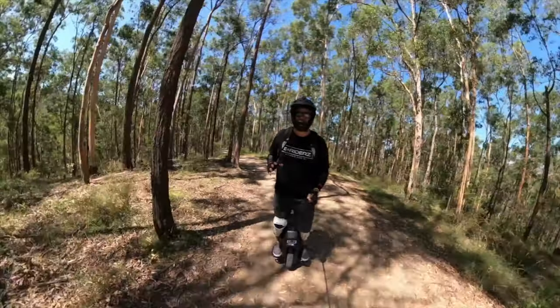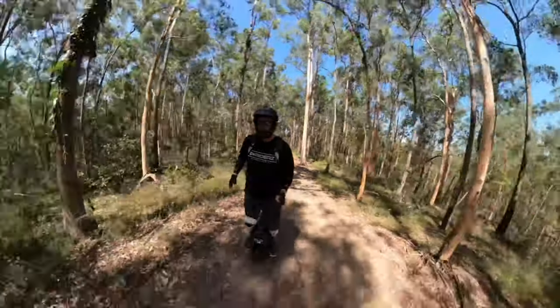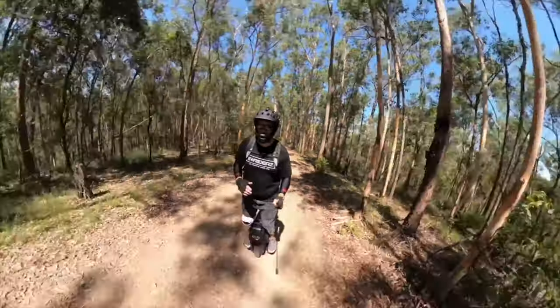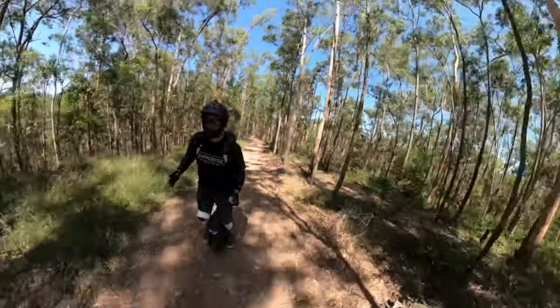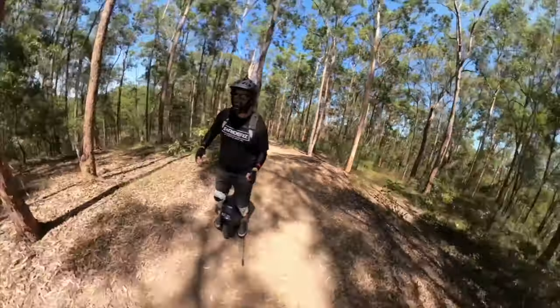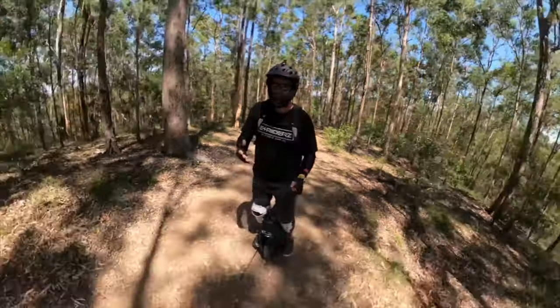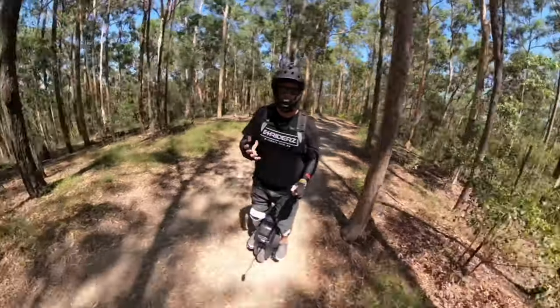I've got the suspension at 170 PSI and this feels really nice. I'm obviously not doing any massive jumps on purpose, but it feels like a Cadillac — it's so smooth and the rebound is actually quite nice. If you compare it to other suspension wheels, it just feels like a lazy boy: it lands and cushions and rebounds really nicely.